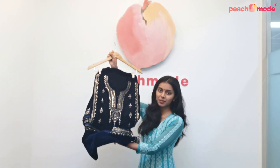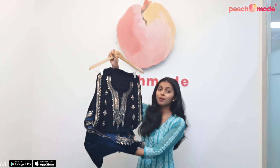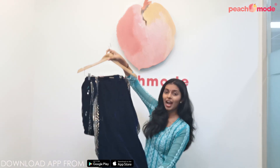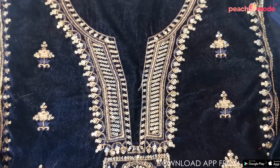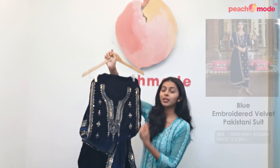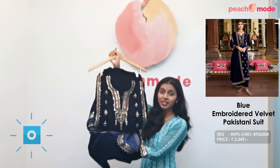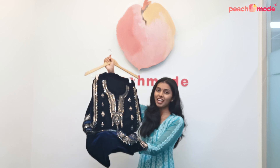This is a blue colored Pakistani suit. This Pakistani suit is made on soft velvet fabric and it comes with a velvet dupatta and velvet pants. It has beautiful floral embroidered thread work and sequin work on the front side. You can pair this suit with some golden earrings and jewelry and it is an ideal outfit for parties and weddings.